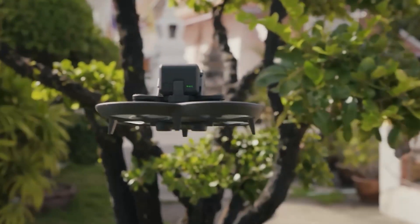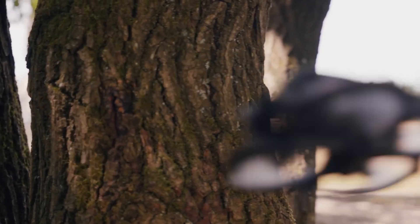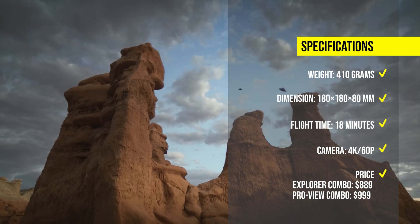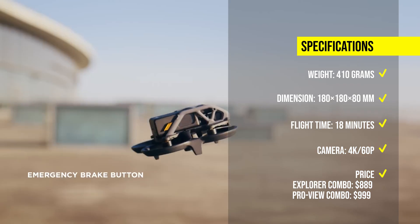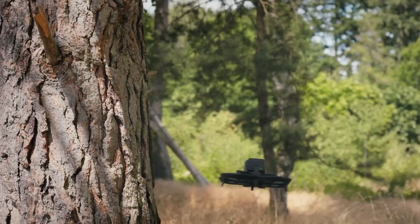The DJI Avata is the most immersive and innovative FPV drone that offers a new way of flying. The price is around $889 for the Explorer combo, or $999 for the Pro View combo.